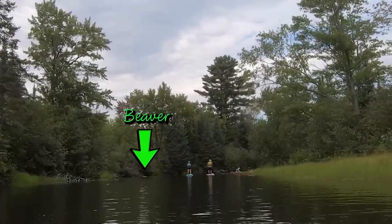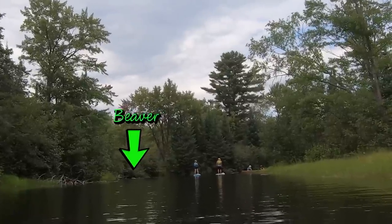There's a beaver right in front of them. I do, yeah.